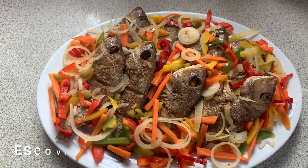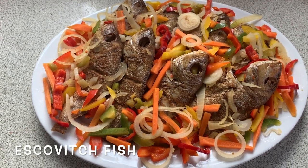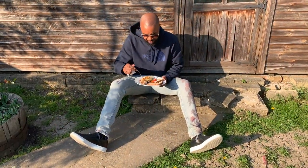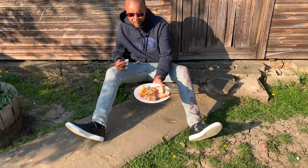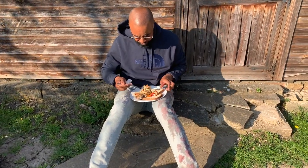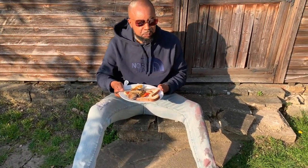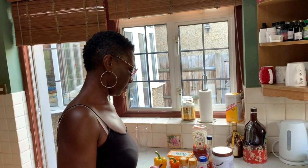Voila! There we go - escovitch fish! It's looking pretty good. But does it taste good? We'll find out later on. It's time to see what's going on with this fish. I'd like to thank Garnet Dean for helping me with the escovitch. As you can see, I've got a bit of bread and my fish - but this is the moment of truth. It tastes good! I'm not just saying it because I'm doing it - it tastes good.